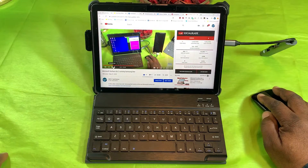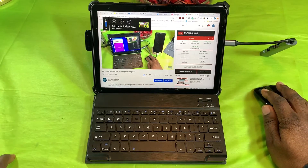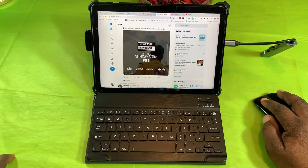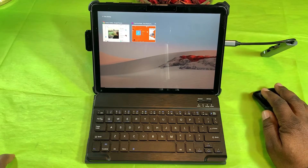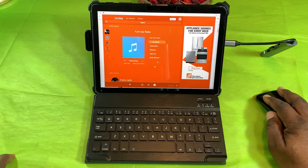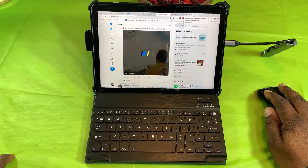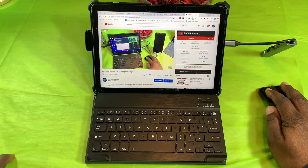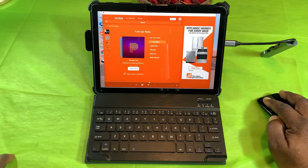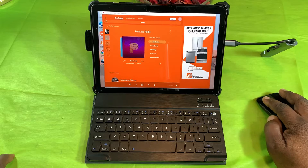Going back into the Chrome browser — Will H Tech Review video is still going, volume is down. Let me turn it back up. I can hear it. Let me pop back into Pandora and turn that off. My YouTube video is still going in the background. I'm going to go into Twitter now. Pandora is paused.